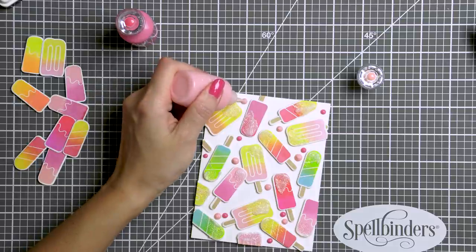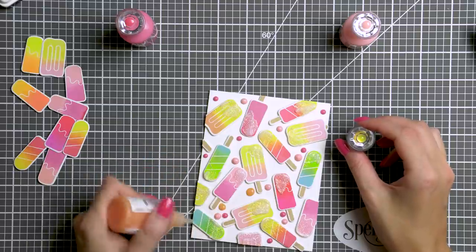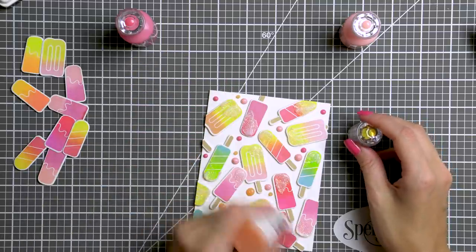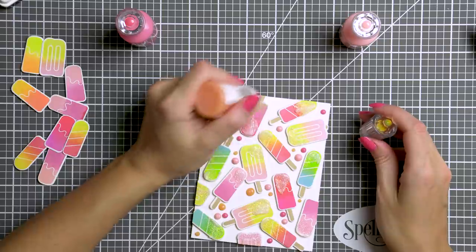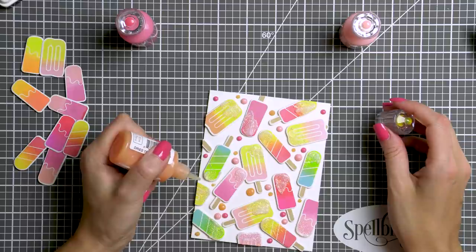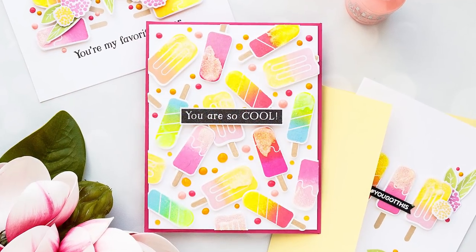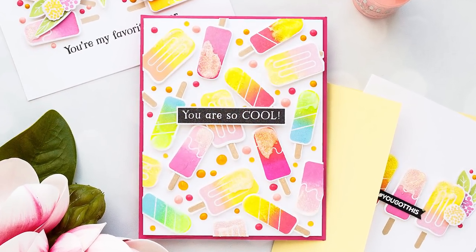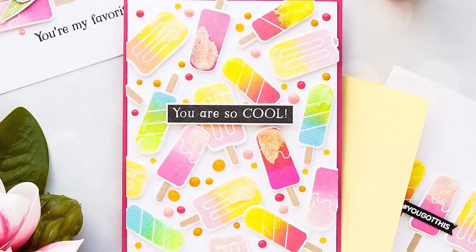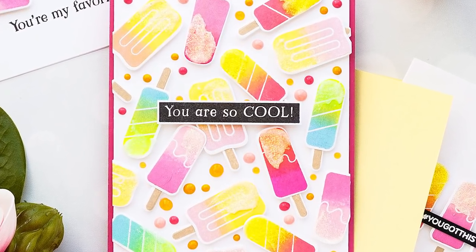My yellow bottle had the nozzle clogged at first, so I used Limoncello color from the jewel drops so it would dry clear with a yellow tint to it. Later I soaked the nozzle of my yellow Nuvo drops in warm water and got it unclogged, so I added gloss yellow drops onto the background as well. It did end up being very busy and colorful, but this is exactly the look I was going for. I added the 'You're So Cool' sentiment from the same So Cool stamp set, stamped it in black ink onto a piece of white cardstock, cut it out, and adhered it onto the card. I didn't want to add anything else colorful here and black seemed like the perfect option.